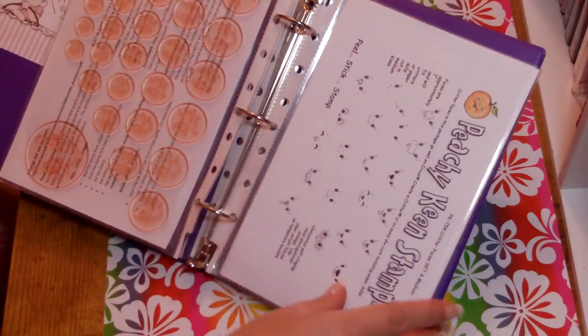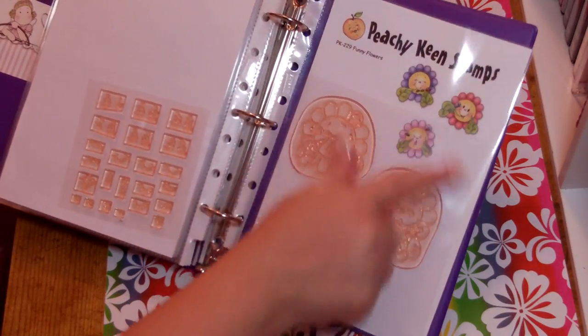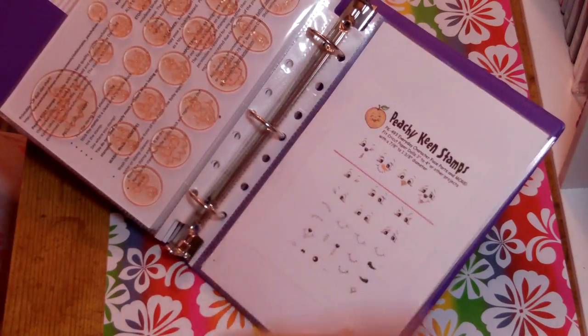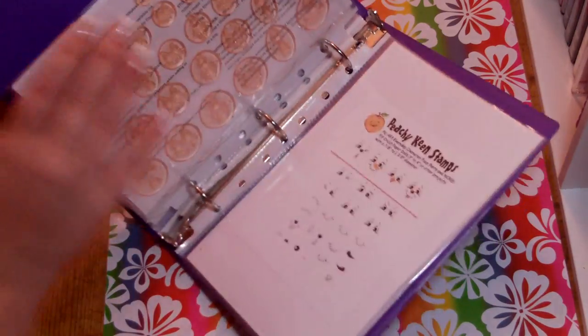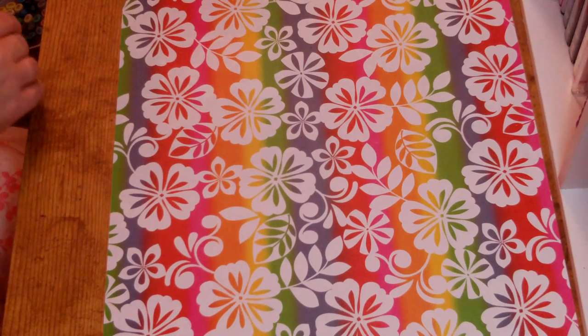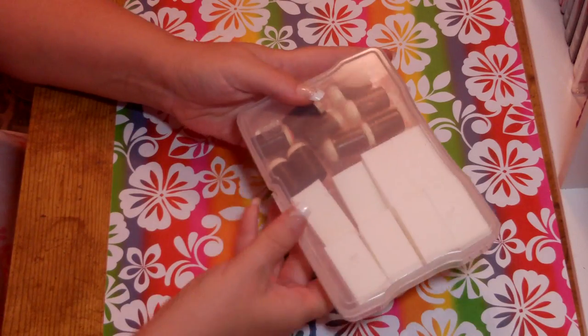I keep my Peach King face stamp sets in here as well. I put a larger card on it — I just keep the original card with it so it says what it is. The smaller cards I just tape down on a larger piece of cardstock to keep it right in the middle.